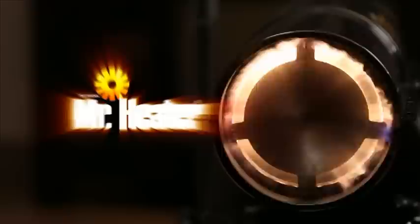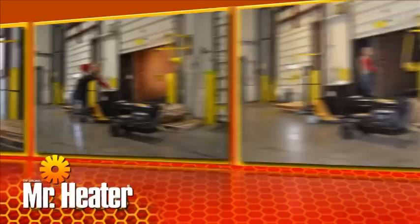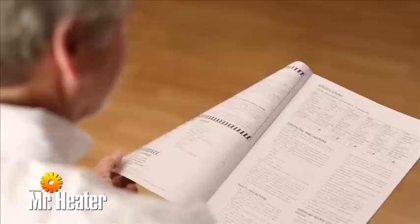Mr. Heater's line of powerful kerosene forced air heaters provide economical, efficient heat for large commercial, industrial, and construction areas both indoors and outdoors. Always follow the ventilation requirements in the operator's manual under safety instructions. In this video, we're going to show you how to clean and maintain the unit for maximum efficiency and trouble-free operation. Please refer to the operating instructions and owner's manual for the complete and detailed instructions.